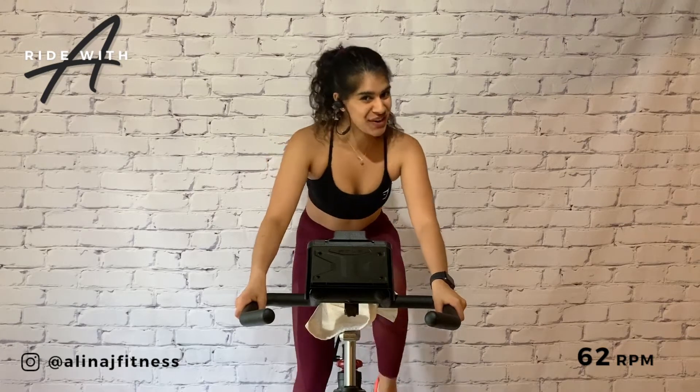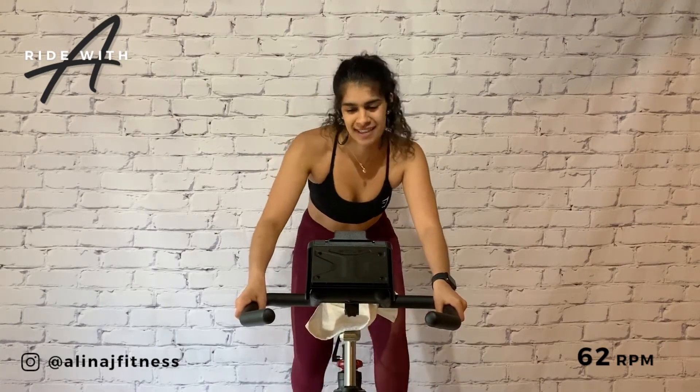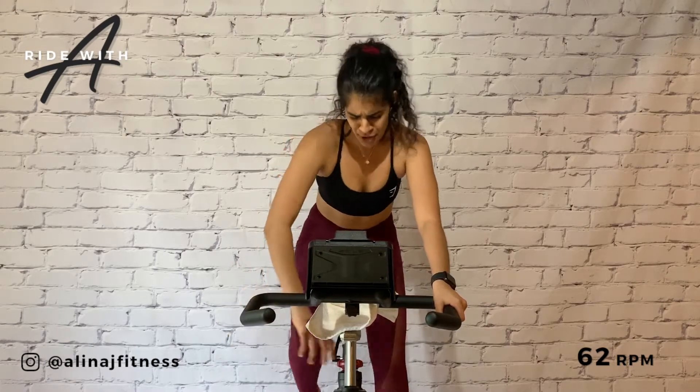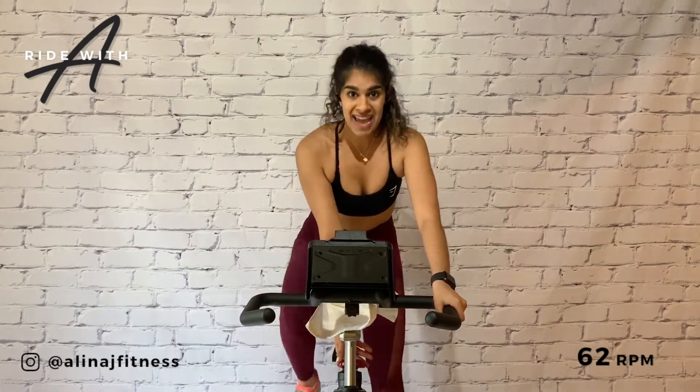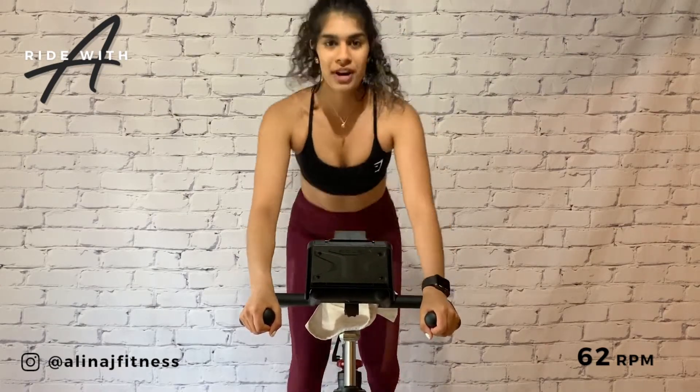So this is an endurance climb — three-minute block of work. Are you ready? Put on an eight. Count jumps, we're up. Eight, seven, six, five, four, three, two — take a seat. For eight, seven, six, five, four, three — bring it back up. Eight. Feel the rhythm, three, two — bring it back.